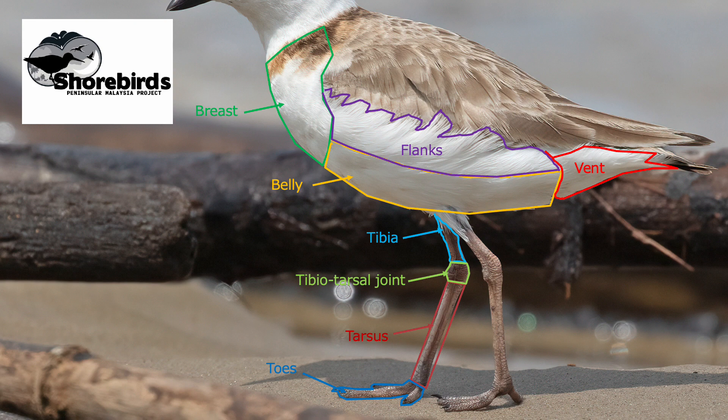In this video we've covered the underparts and the legs, and in the next one we'll be looking at the upper parts.